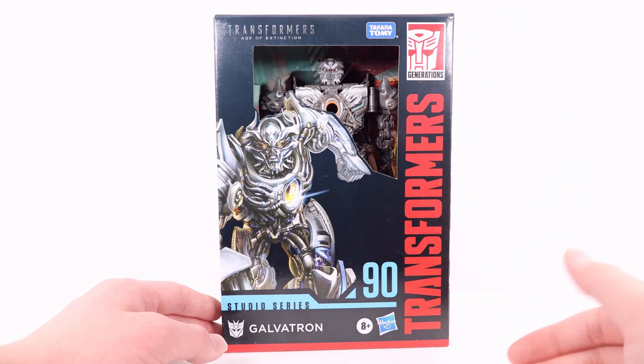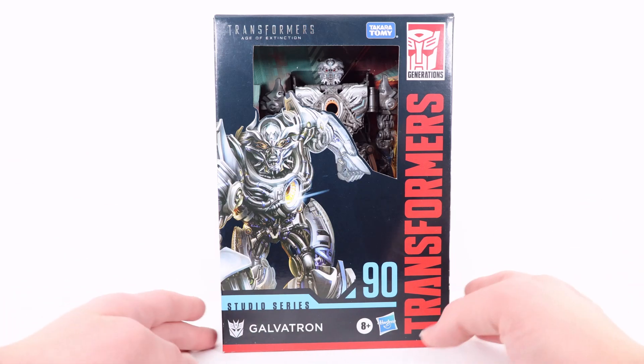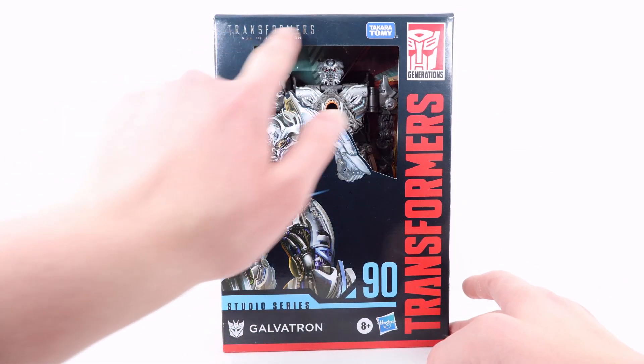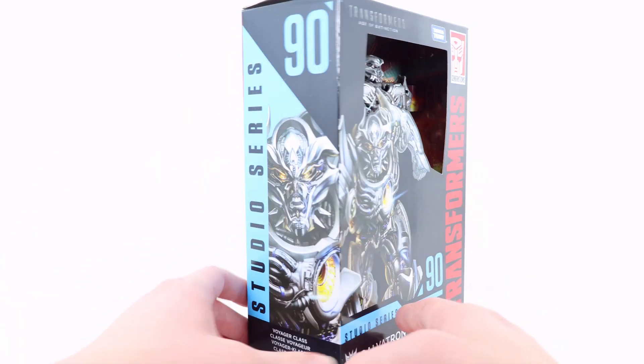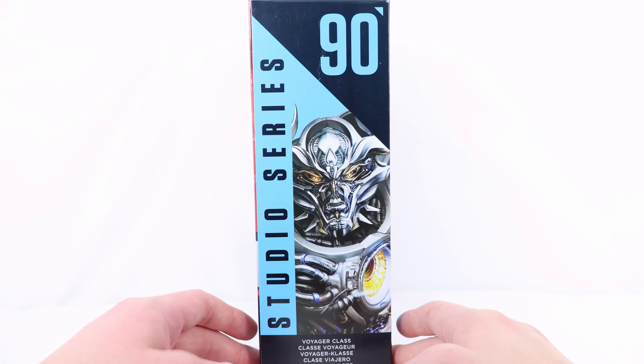Up front we have Transformers on the side, a really cool artwork shot of Galvatron in his robot mode. We have Studio Series, Galvatron with the Decepticon symbol, and 9D. In the open window displaying the figure in the packaging, we do have the Transformers Age of Extinction logo. Turning to the side there is a 9D and a really cool artwork shot of Galvatron with those really menacing bright yellow eyes.